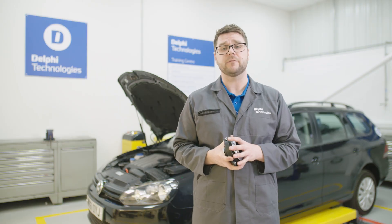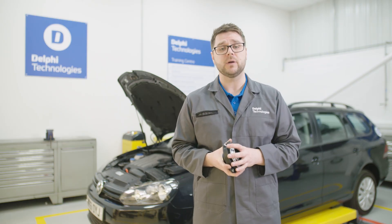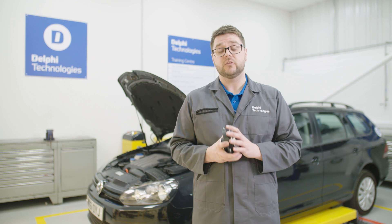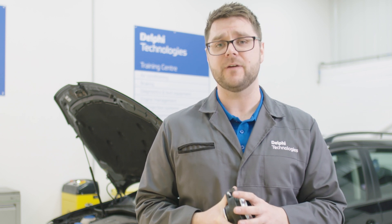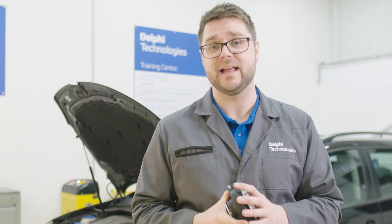Therefore it is important to check for any signs of damage and replace when necessary. Today we're going to use a Volkswagen Golf, but be aware that the process can vary from one vehicle to another, so please check your vehicle handbook for any specifics.